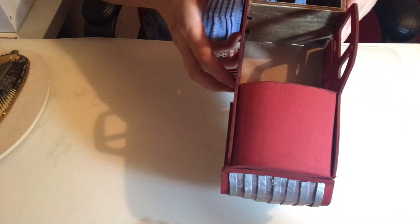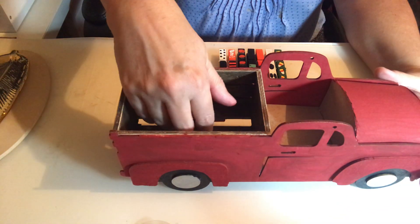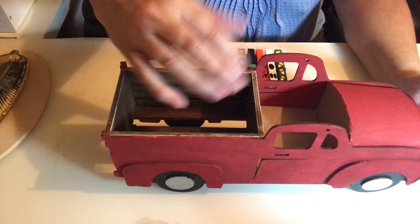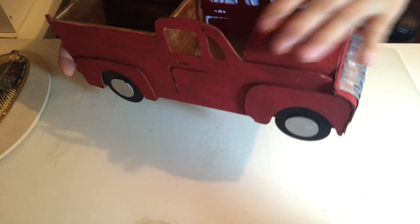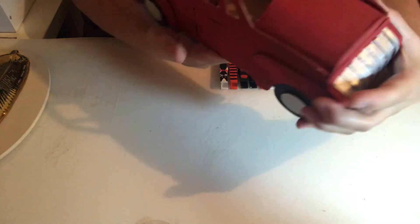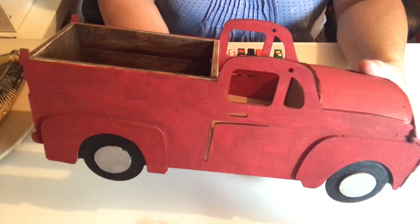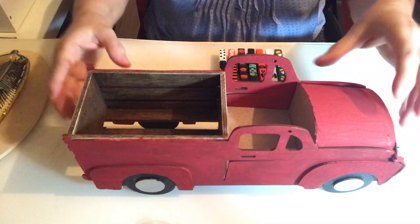I used one of those little mini crates inside. The front stayed all open, which I didn't like, so I covered it using chipboard to form like the hood of the truck, and it's all finished inside as well. I'm going to put in a little hay bale and some pumpkins, and then for Christmas I'll fill it with Christmas trees. What makes it is finishing off the front — otherwise it doesn't really look like a real truck. That was done with the wooden flat pieces from Dollar Tree.